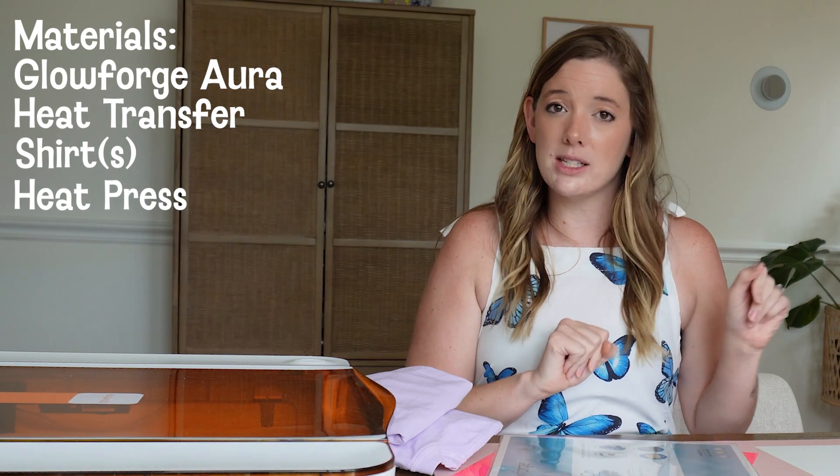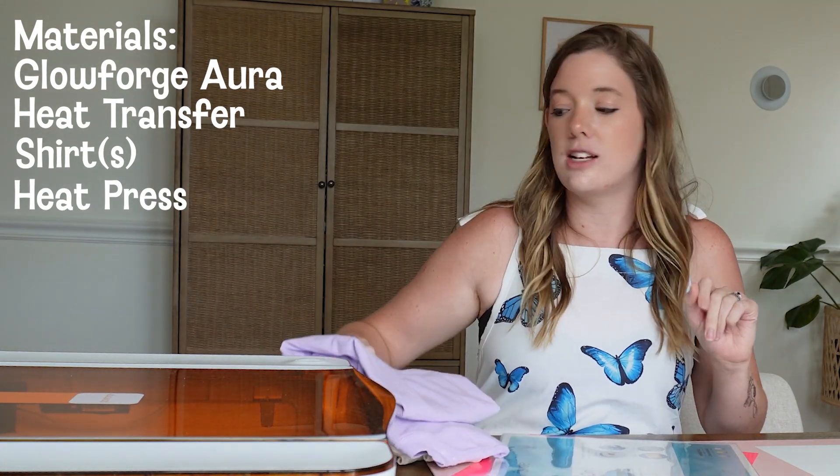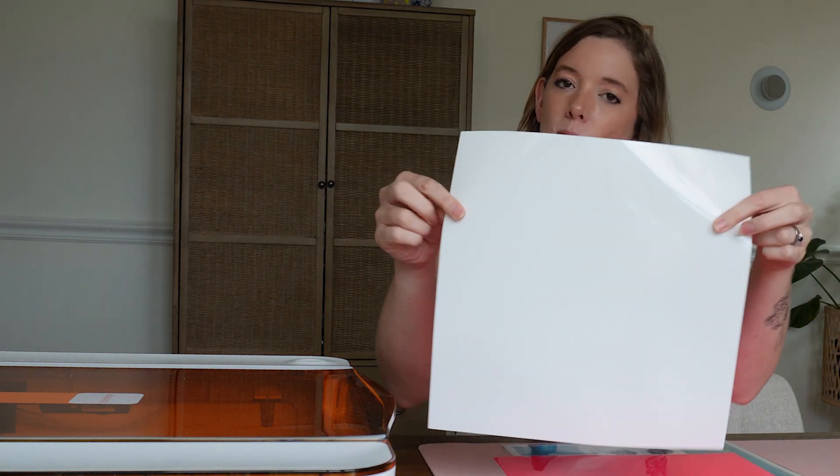You will need a heat press of some kind, or you can use a regular iron if that's what you have at home. As for colors for your iron-on, I'm using metallic glitter pink for my cream tank top and a simple white for my lavender t-shirt. Really, since we're just using the Glowforge, that's all you need — plus a weeding hook and maybe some scissors. So let's dive right in.